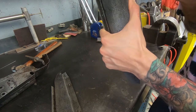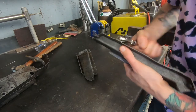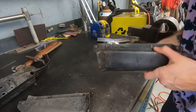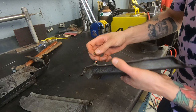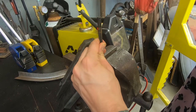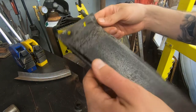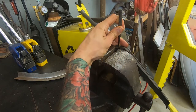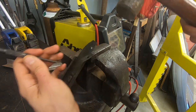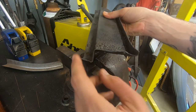Unscrew. Got one out. Getting one out. That was pretty cool — you can't see this, but it was very easy. All the rivets are out of this now. I'll flatten these faces.